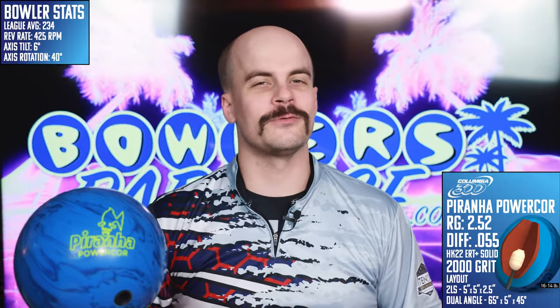What's good, everybody? Welcome to Bowler's Paradise. My name is Ben. I'm a USBC Silver Certified Coach, and today we are taking a look at the all-new Piranha Power Core from Columbia 300.